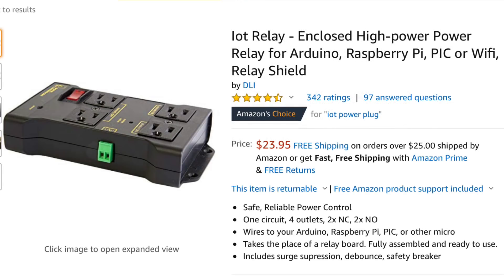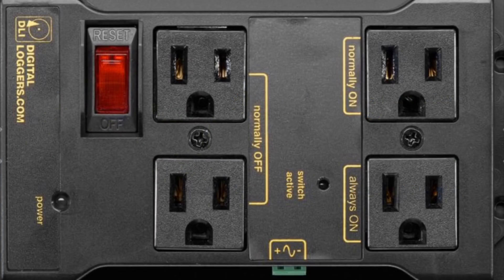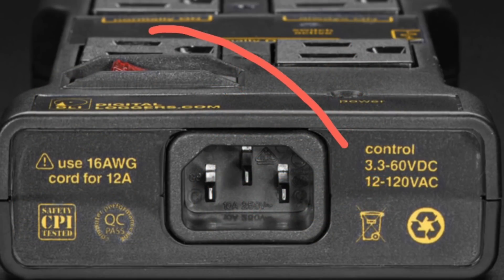At the heart of my design is this high-power relay that you can control with a low-voltage, low-current signal. It's got some normally-on plugs and normally-off plugs that you can control via the signal. There's also an always-on power, which we'll use as an option later. Inside, it's got a relay that can handle 30 or 40 amps depending on which plug you choose. It's got surge suppression, optical isolation, short circuit protection, and a reset switch — so that's an implied circuit breaker. It's got heavy-duty copper covered with solder flooding, so it's really well built. I like the fact that I only need 3.3 volts to control this, so very low voltage can control high voltage.